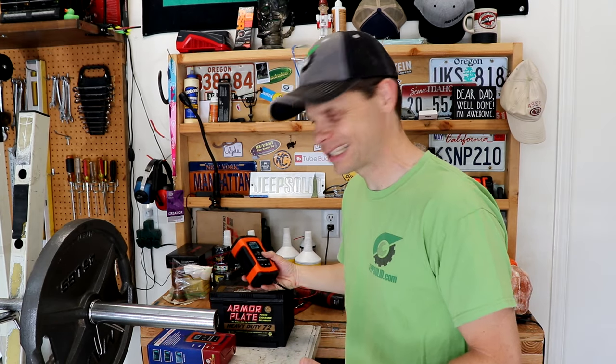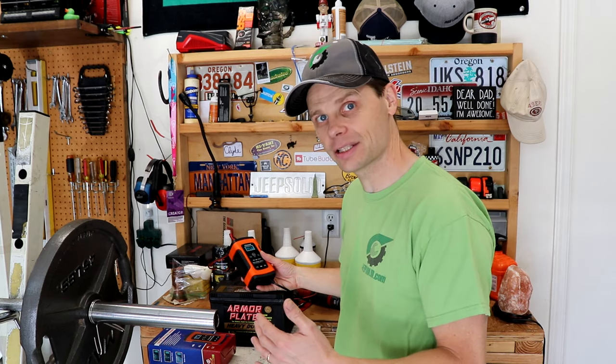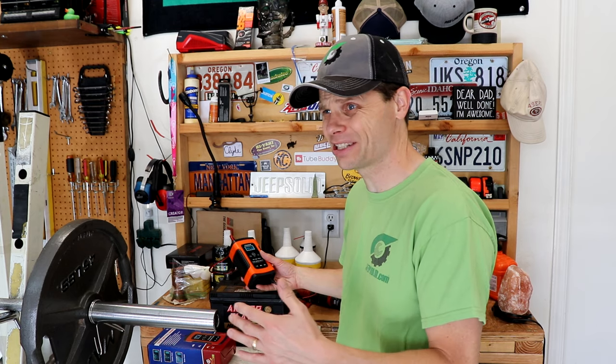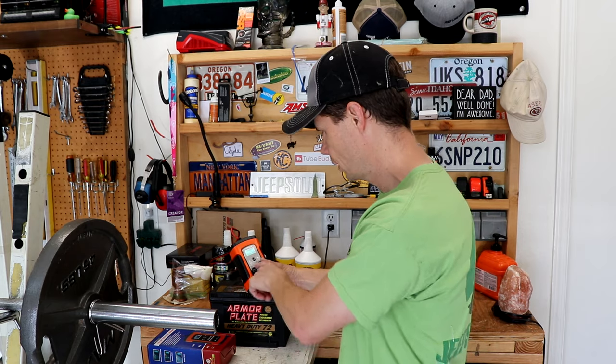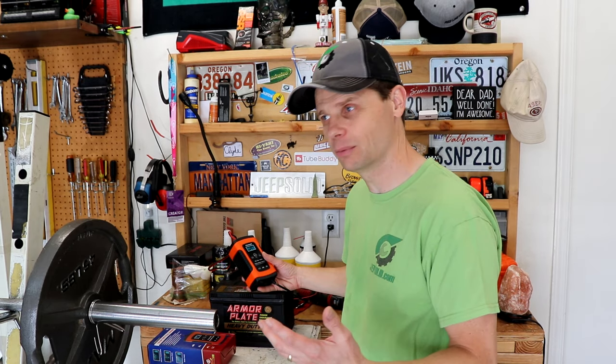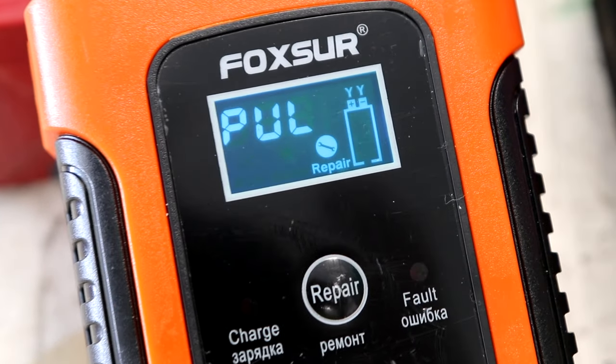So after I put this charger on last night, it was on for like an hour — not long enough — and I tested it. It was at 6.6 volts, not great. Checked it an hour later, hadn't changed much. I didn't have much hope. So I thought I'll leave it on the repair mode overnight, come back in the morning and check to see how it looks. Now it's been on the repair mode here for about 12 hours.